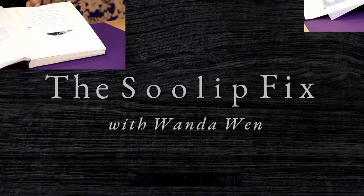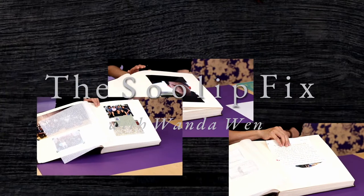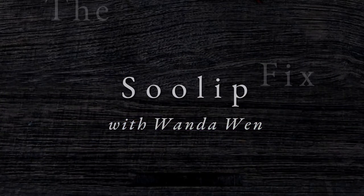Hello, I'm Wanda Nguyen. Thank you so much for coming to The Sulep Fix today. I thought I would share with you ideas on how to curate and put together an archive album to celebrate a significant occasion in one's life. Specifically, I'm going to present this album that I created for my son Dag upon his senior year graduation from college from UC Santa Barbara.